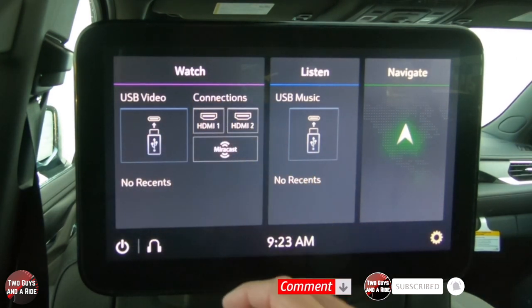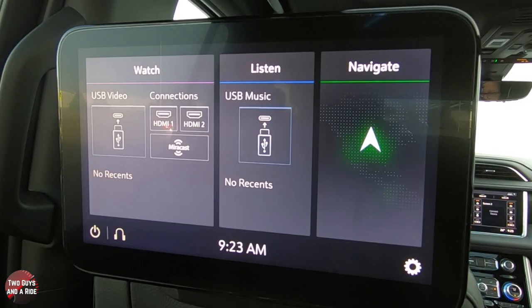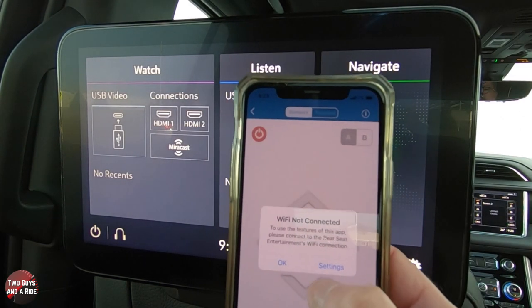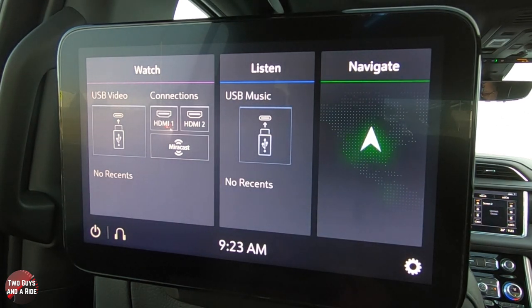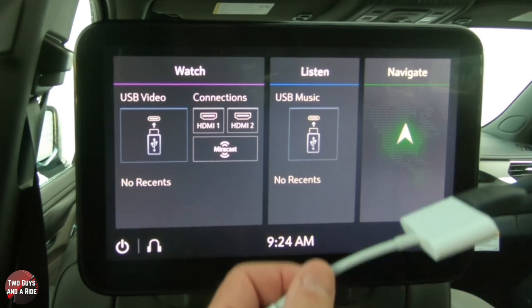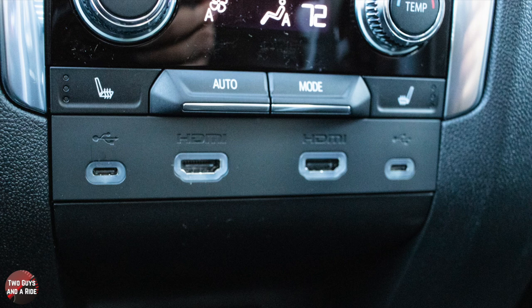You can plug in a USB, plug in HDMI, or use MirrorCast. MirrorCast is used on Android phones only. To use your iPhone with this, you would have to download the GM RES app. I don't have it connected to Wi-Fi here, but once connected you could send anything from your iPhone to this screen. You could also use an HDMI adapter with a Lightning connector and an HDMI cable, plugging it into the HDMI port at the center console.